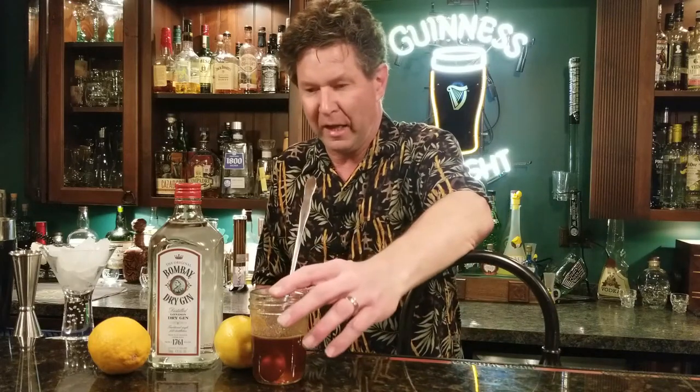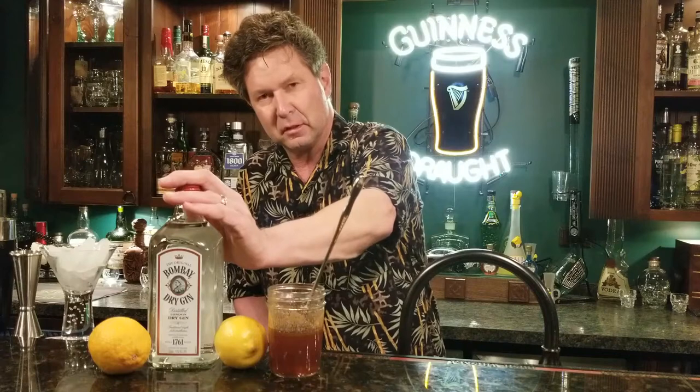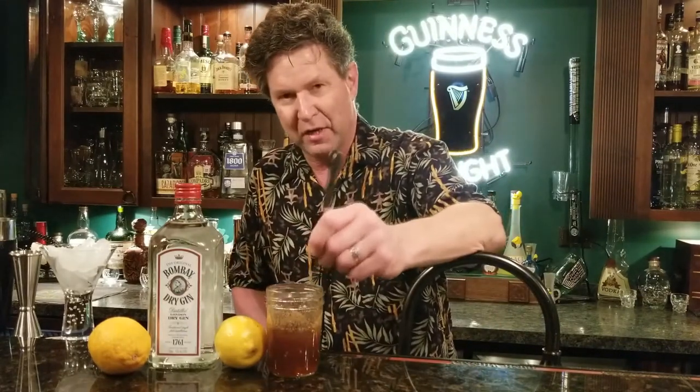Hey there. Welcome back to It's All About the Cocktail. What I have here is a little bit of honey syrup — it's just honey and water, one-to-one, boiled on the stove. A little bit of Bombay Sapphire Dry Gin, and some lemons, which I've squeezed into lemon juice. I'll show you just how easy the Bee's Knees is.